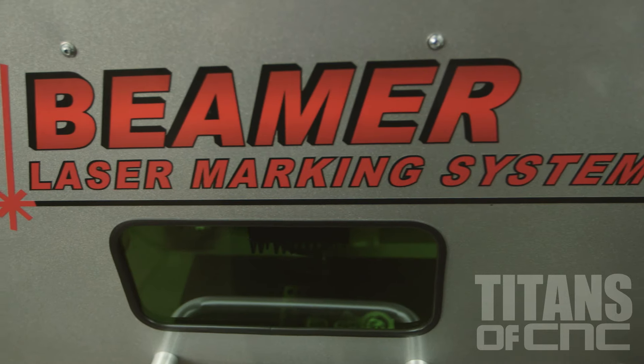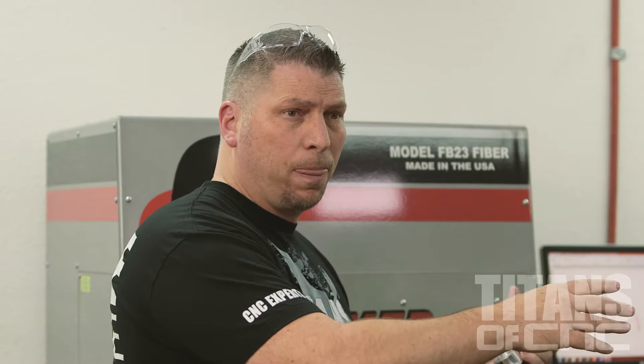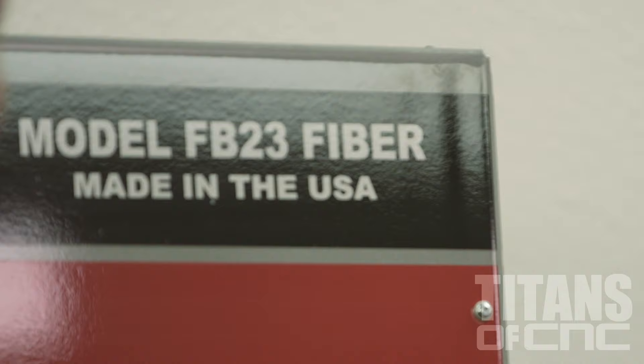I looked at all kinds of different lasers and found out the exact laser that I needed — one that could do plastic, aluminum, titanium, and Inconel that was coated. It had the strength to laser into any material. Then I found Beamer Laser. There were a lot of laser companies that were so-called American made, but I found out they only assembled their products in America — most parts were made in other countries through outsourcing. Beamer makes their parts in the USA and assembles them in the USA.